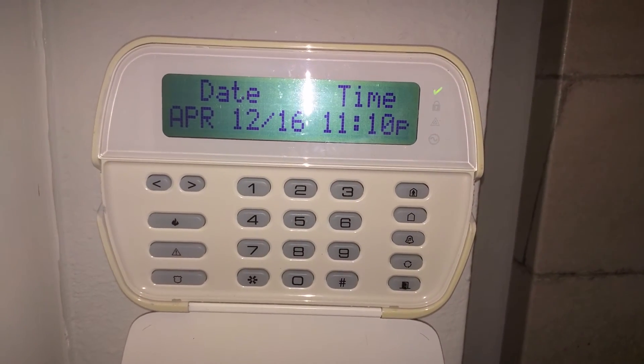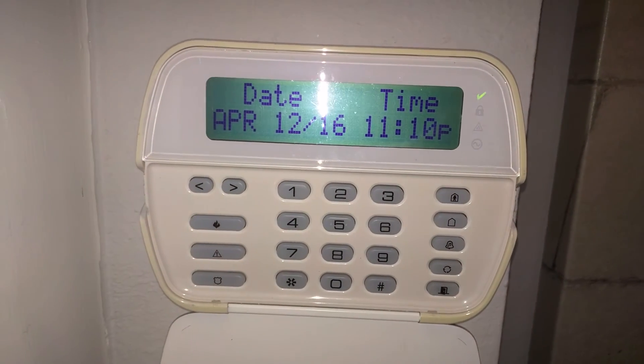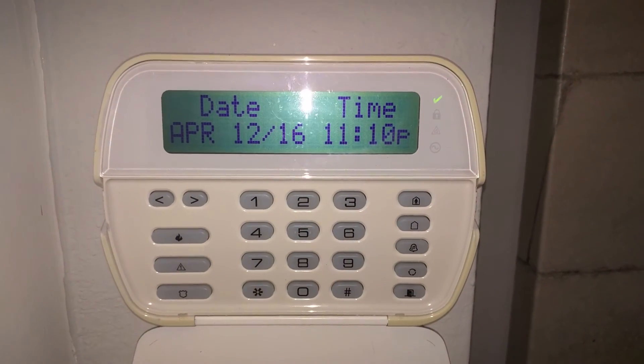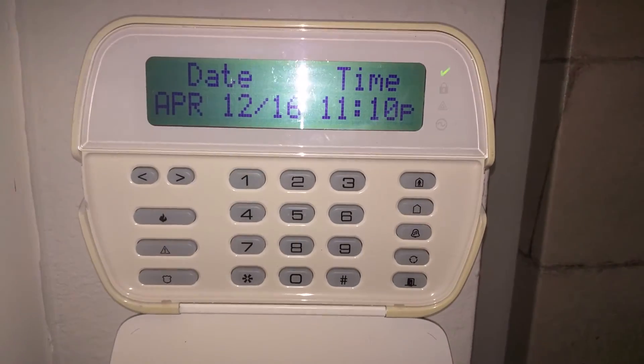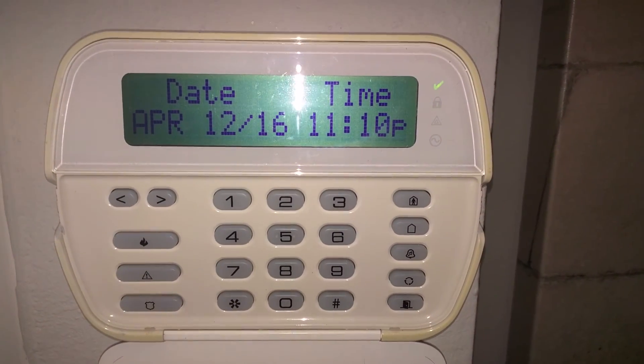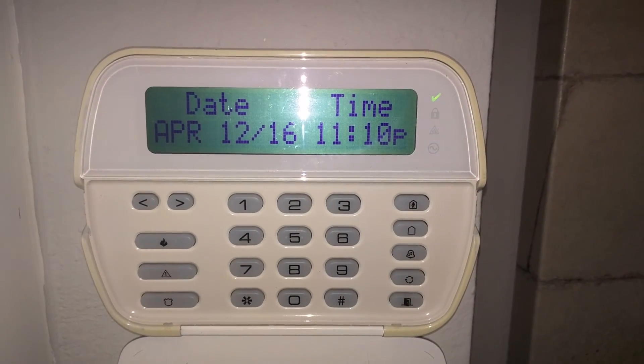Doing it this way, if the window is later closed, the system will arm that zone. But if you go on vacation and forget to arm your system and forget to close a window or door, you'll still be able to arm the system — it's just that that zone will be open.